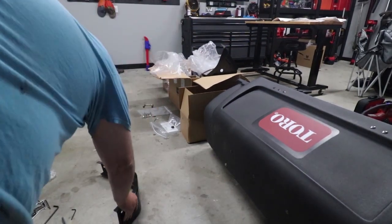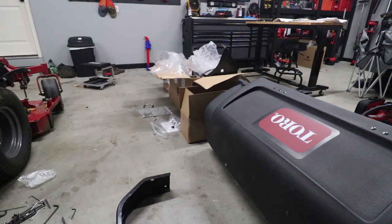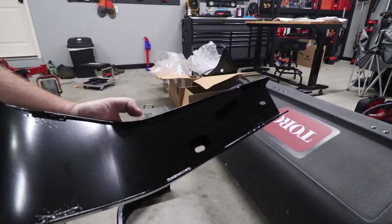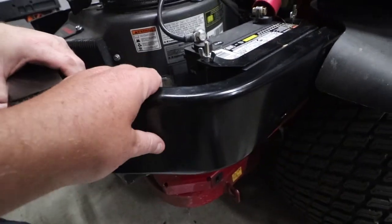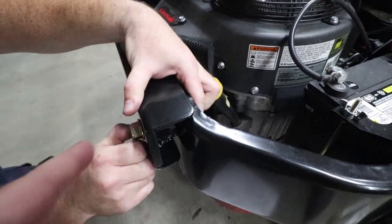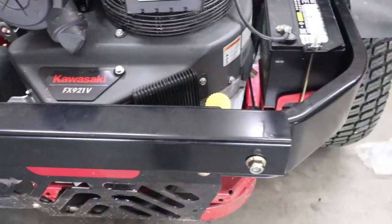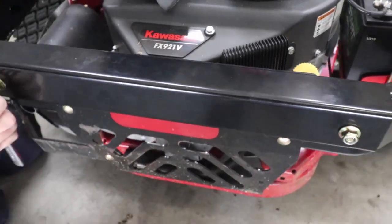The original bumper that came off is pretty hollow inside. We're exchanging it with the bumper that came with the kit — it's much more reinforced, not hollow at all, and way better built to hold the weight of the bagger. Now that we've got the new bumpers installed, this cross piece goes on from the back and your nut goes on the front. Tighten these up with a 19 millimeter.